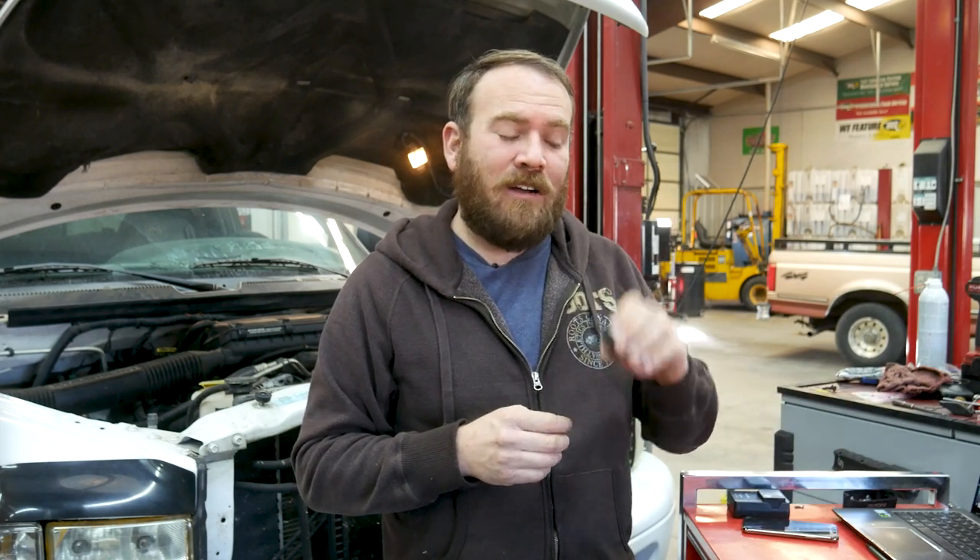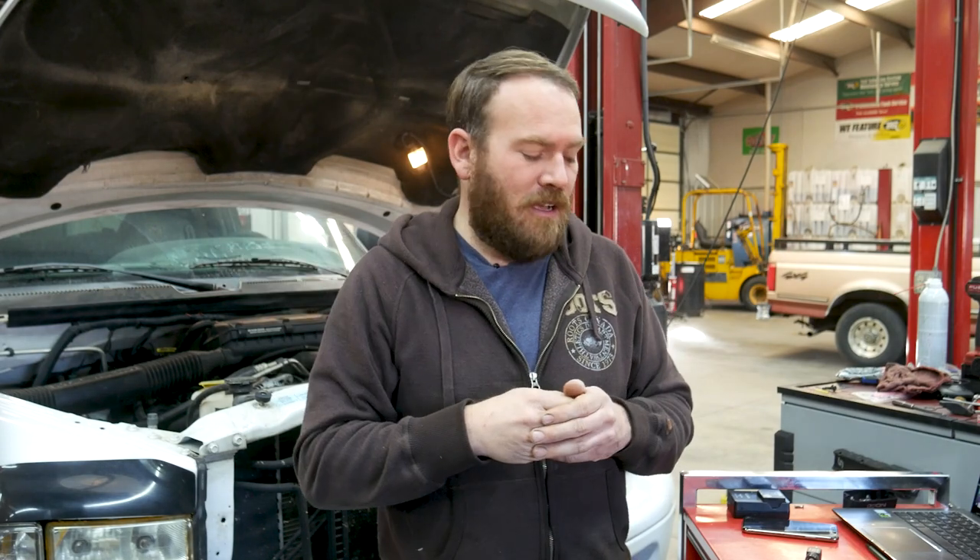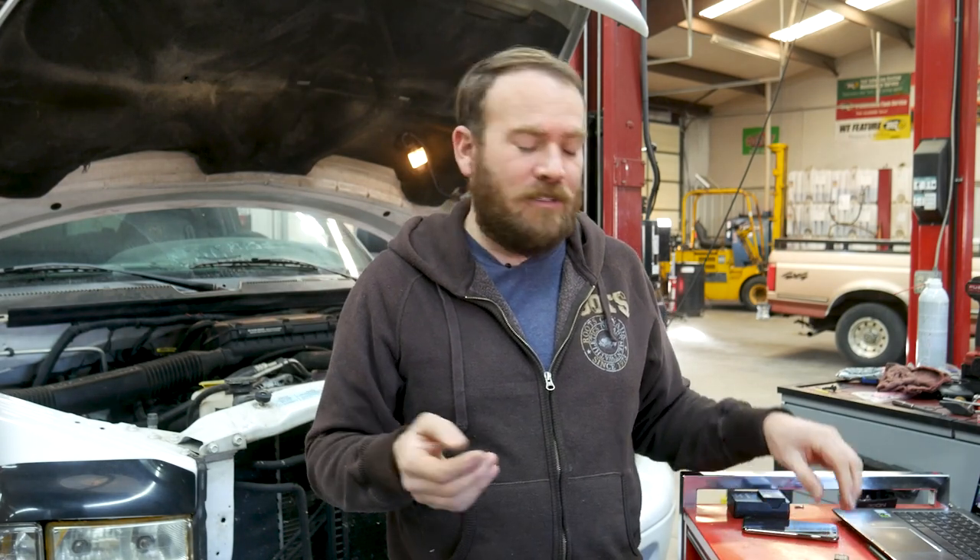Always use an attenuator when scoping an ignition coil on the primary side, fuel injectors, solenoids — anything that has a potential of kicking voltage back up. Normally anything that has a coil built in.